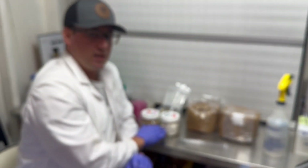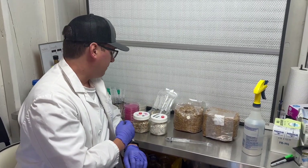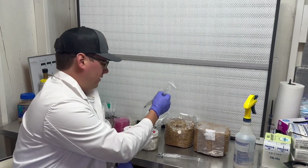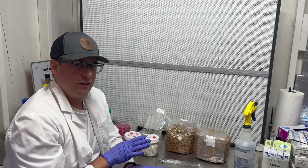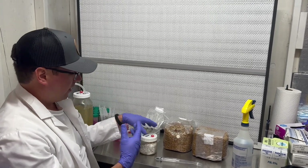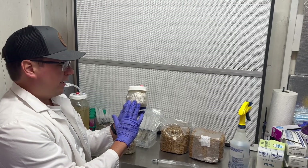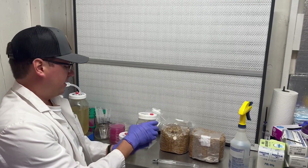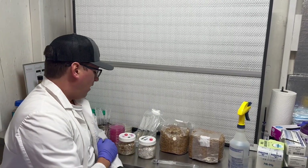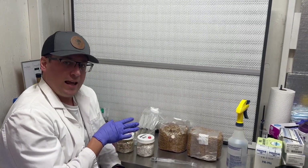This colonized spawn should be used to inoculate bulk substrate, and then you can fruit out of your bulk substrate. Some people will inject these into an all-in-one grow kit which is completely fine, however we find it's better to start off with grain spawn and use this as a quality control step to make sure your spawn is healthy.